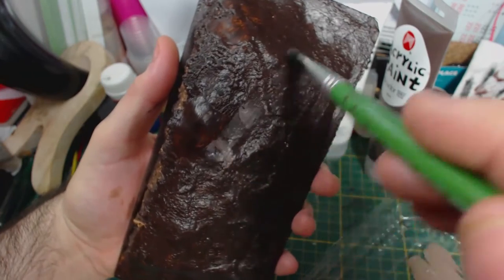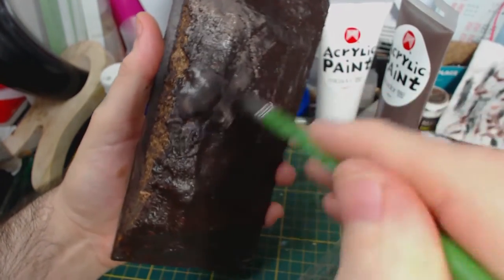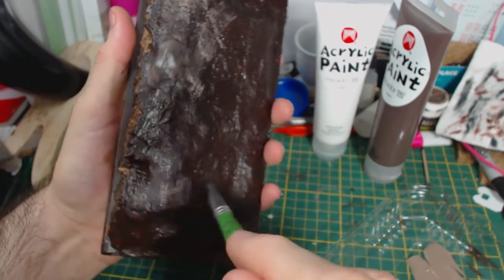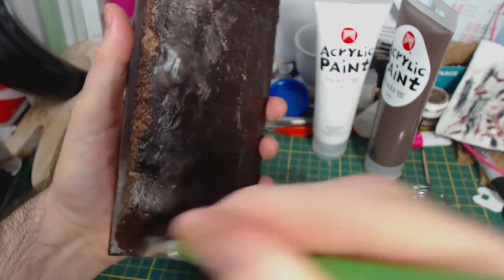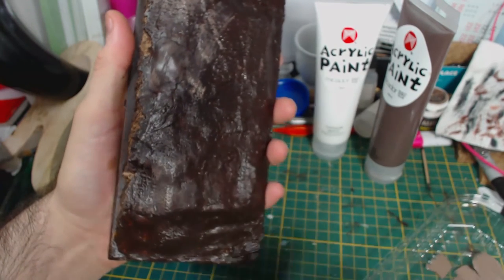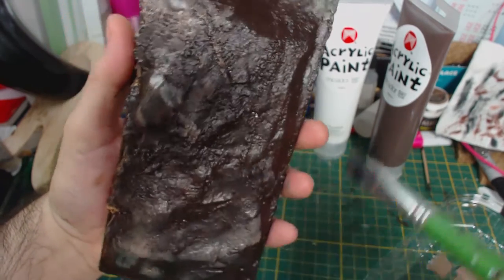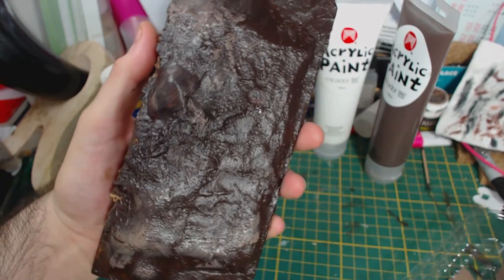Next I mixed some of the burnt umber with white artist's acrylic paint and brushed on a rough sort of highlighting. This isn't exactly needed, but I like to add the variety of colour under the grass just in case it's visible. These pieces are going to be a little bit experimental. As with most of my videos this is more of a what I did rather than an instructional video, but I usually have a good idea of how things will work. This time I wasn't entirely sure.